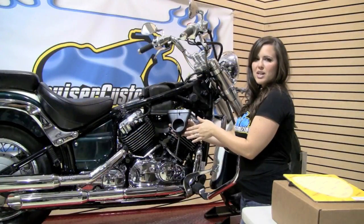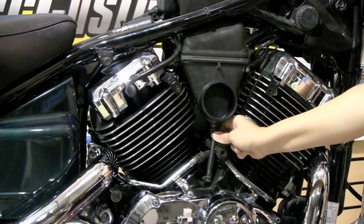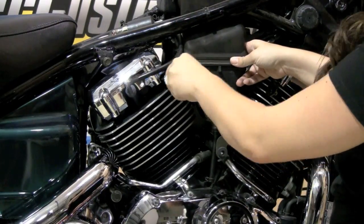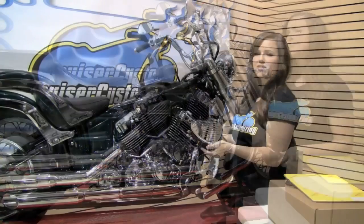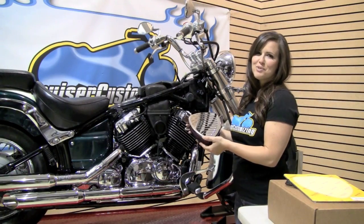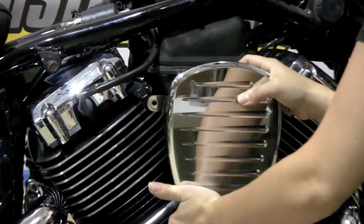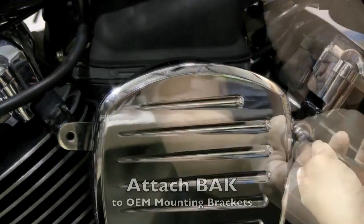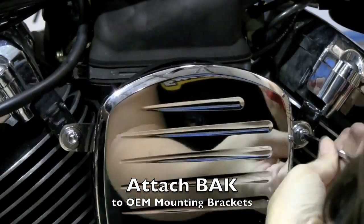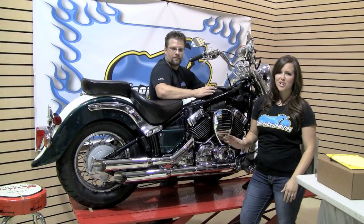We've got one last thing to install before we attach our air kit. This is the last piece we removed from our stock air box — we're just going to slip it into place. Now for the exciting part, we're going to set our air kit into place. Air kit installed, bike re-jetted.